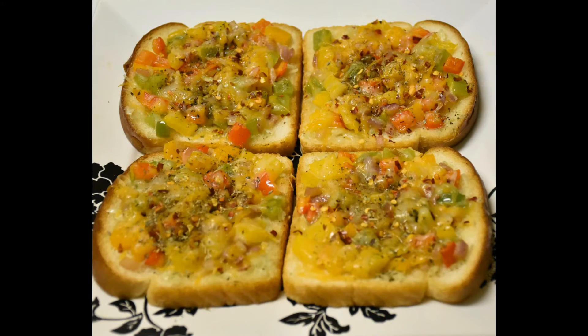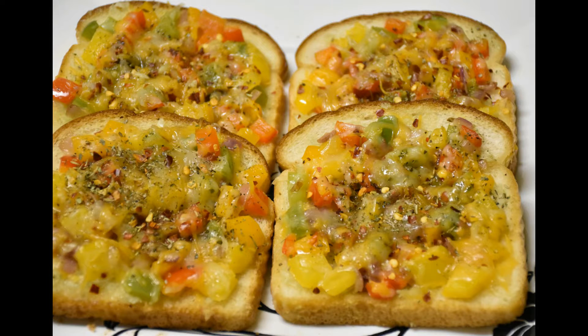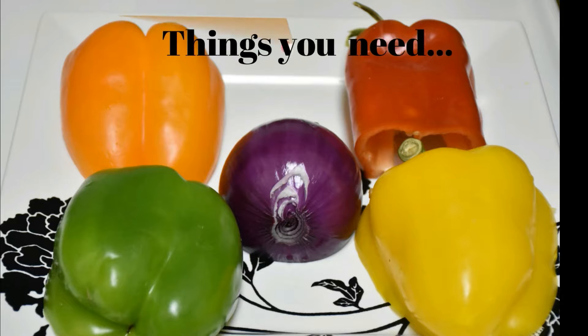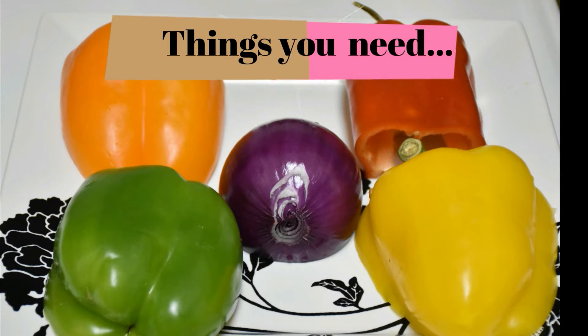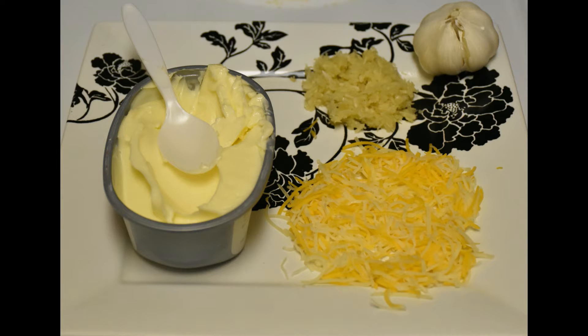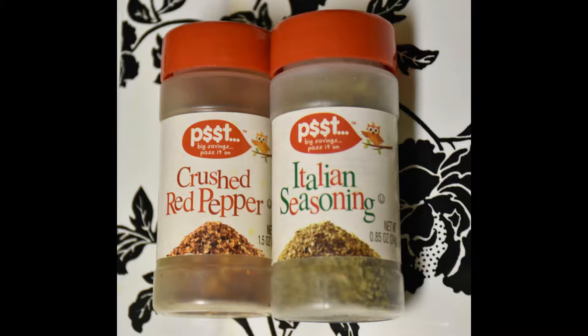Hey everyone, welcome back to my channel. In today's video I'm gonna show you how to make garlic bread pizza. For this recipe I'm using onion, colorful bell peppers, four slices of bread, salted butter, shredded cheese, and garlic paste. Also you can add seasoning if you want.